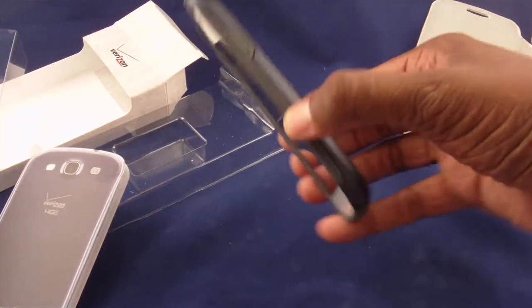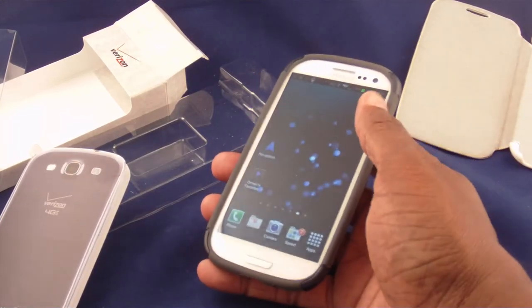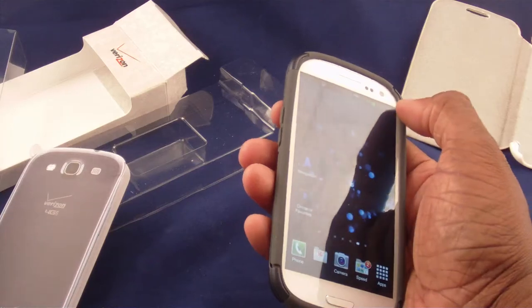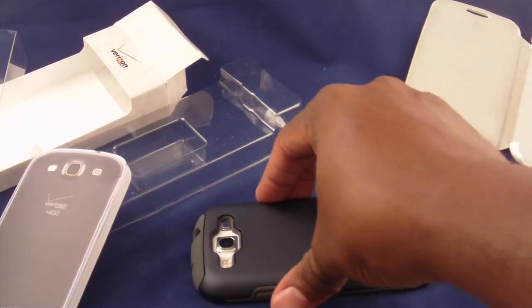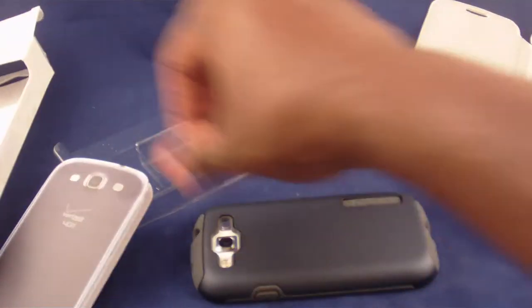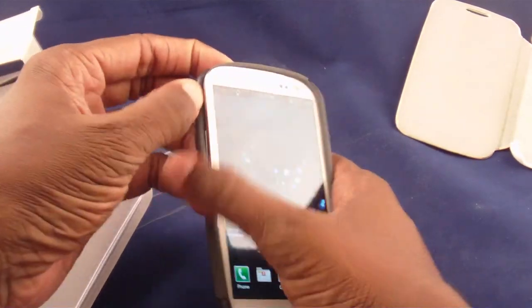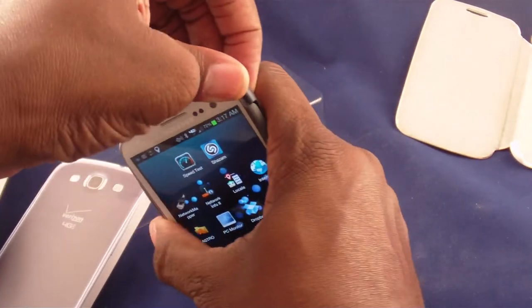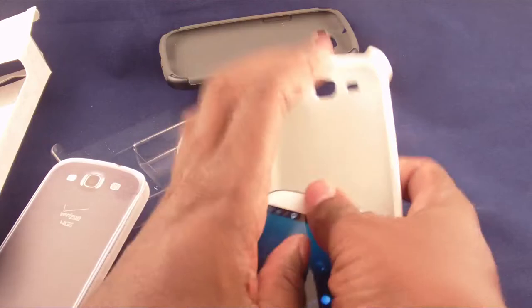It's going to give you some protection from laying it down because you're not going to be laying it directly on the screen — it's going to rest on those edges, so there's some level of protection there. The price on this was $29.95 from Verizon. I'm not a big fan of this; as you can see, I haven't even finished the review and I'm taking it off.